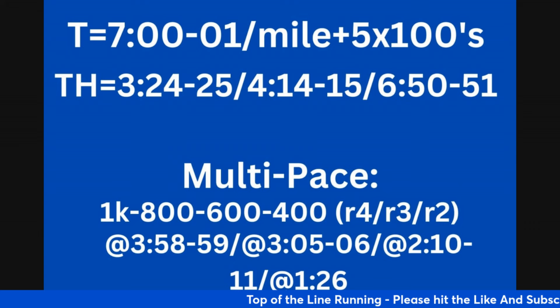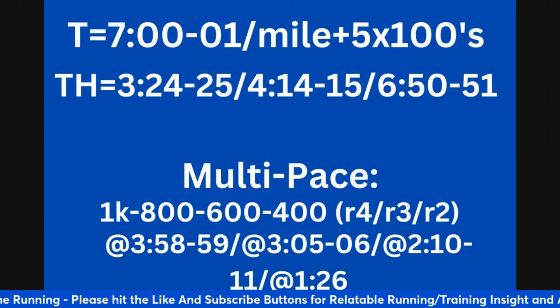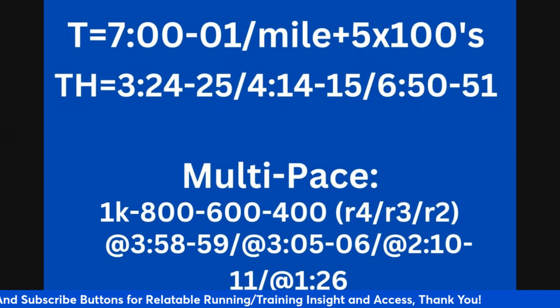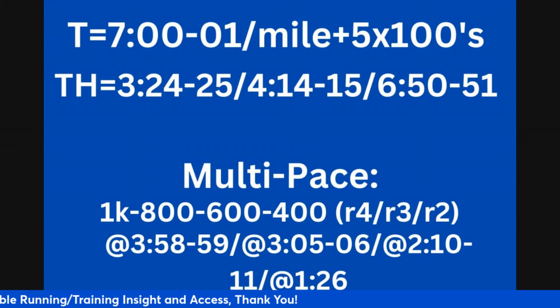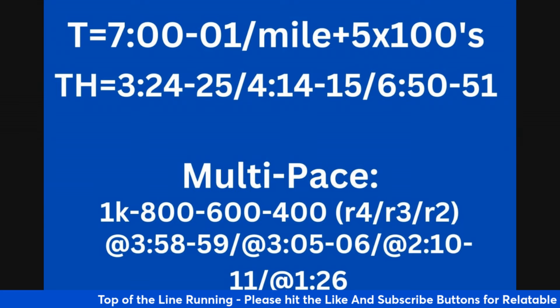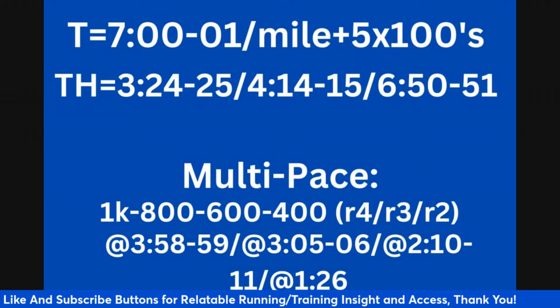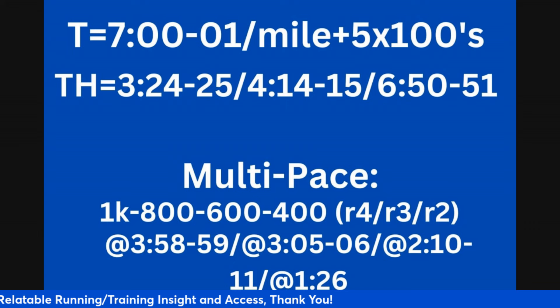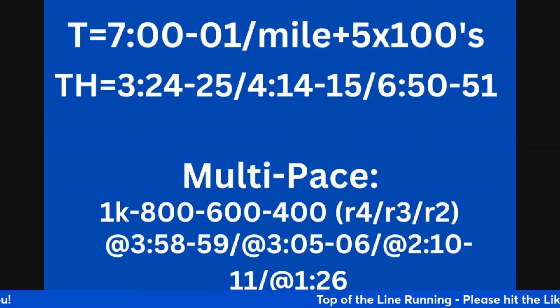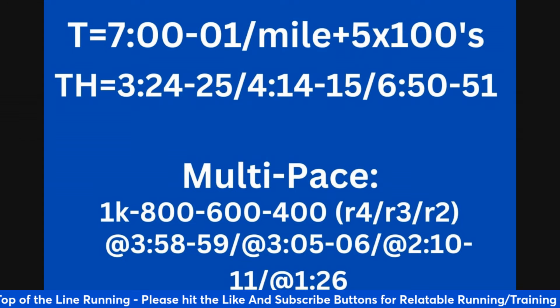Now, threshold reps: this is basically eight to ten seconds per mile faster than tempo pace. So you're looking at 6:50 to 6:51 per mile for threshold miles, 4:14 to 4:15 for threshold kilometer reps, and 3:24 to 3:25 for 800 meter reps at threshold pace. Building towards the same volume as 5k pace: seven to eight 800s, five to six times a thousand, or three to four times a mile, with a one minute recovery. Start at the shorter reps and work your way up to longer distances as your fitness improves.